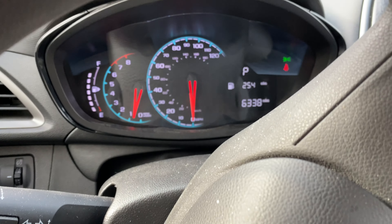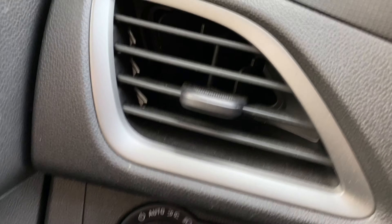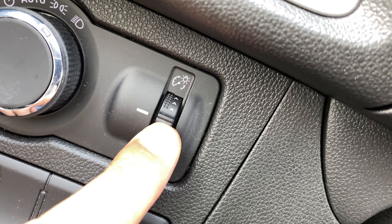I'm going to show you how to brighten and dim the instrument panel lights. I'm sitting in the driver's side of the vehicle. I'm going to look down over here — you see this knob right here. This knob is how you brighten and dim the instrument panel.